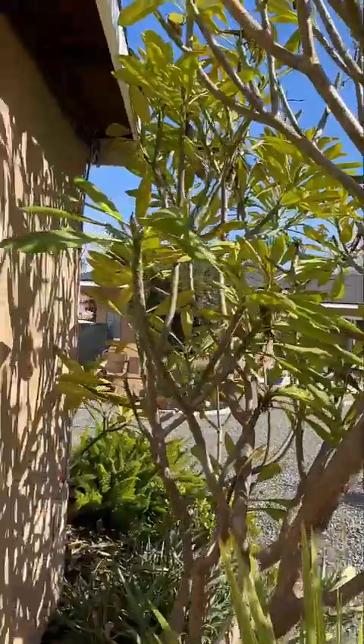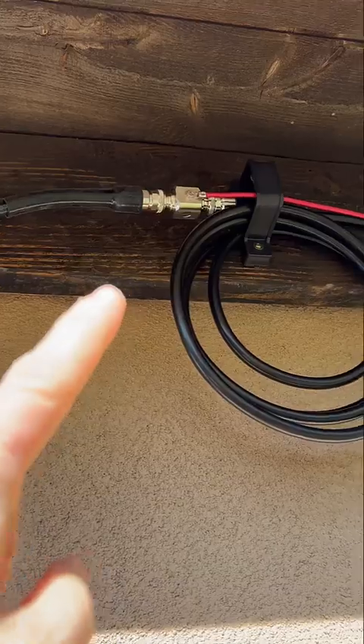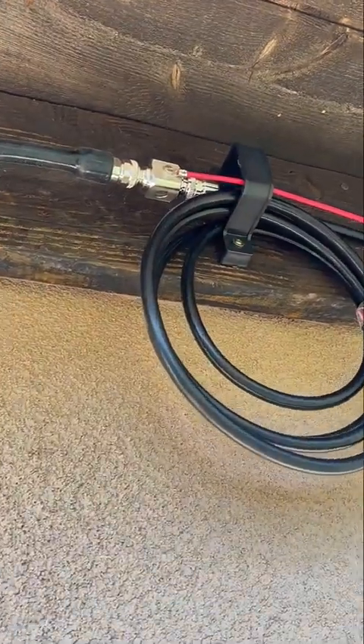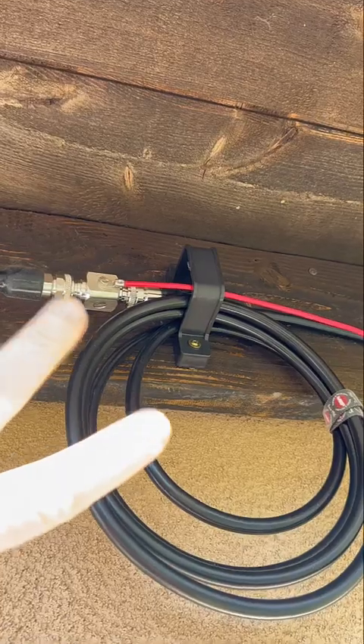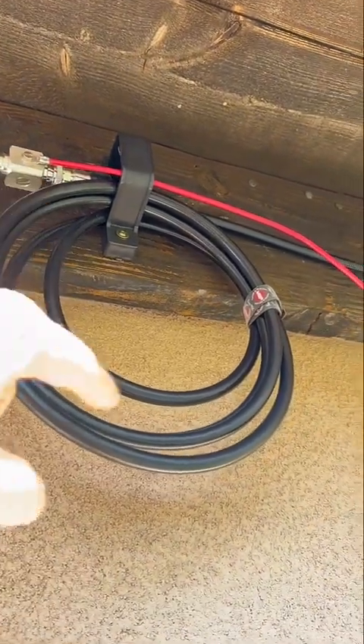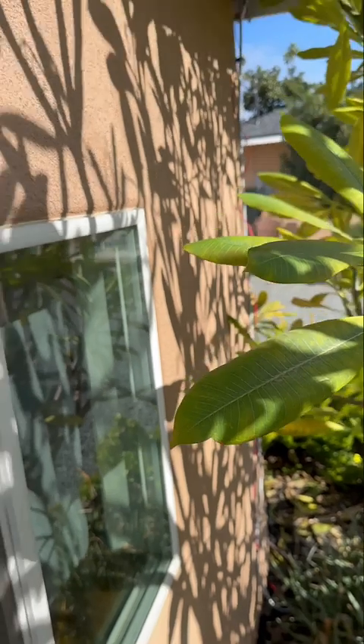As we transition outdoors: you have the coax coming out the wall right here, and then it's going to go to your lightning arresting system. That goes in between your two sections of coax, as I explained. It's also going to have a 10-gauge wire, and that 10-gauge wire is going to go down to your grounding rod, which is strategically located.